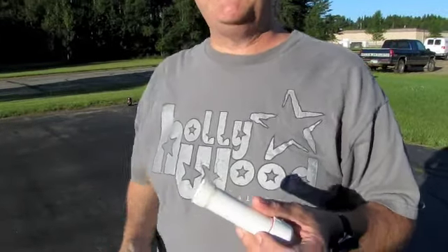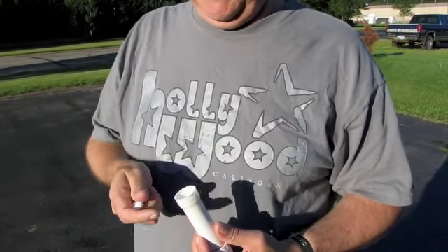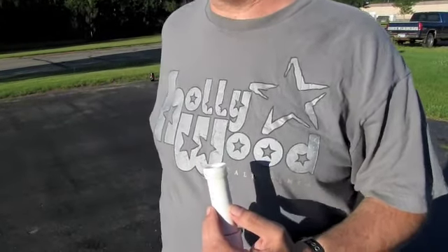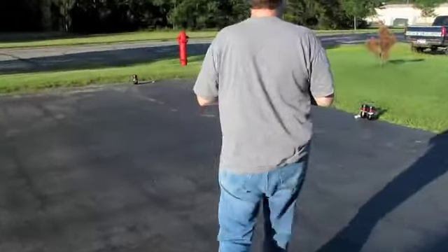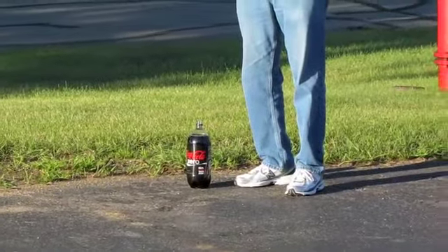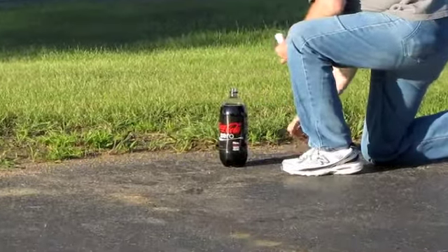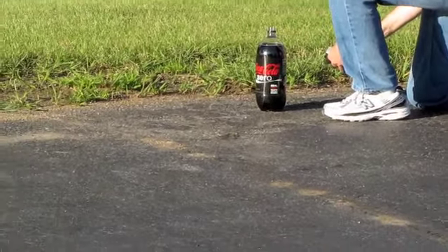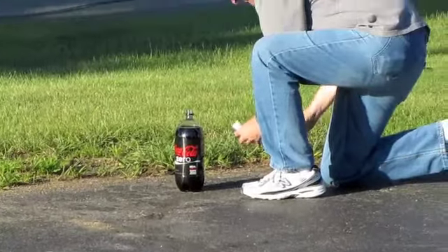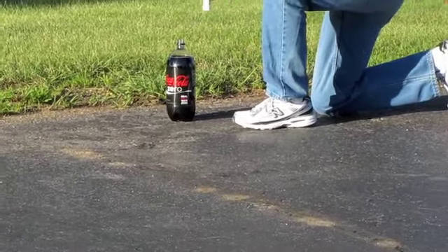Experts have told us five Mentos is adequate, so that's what we'll try. Although there's room for six or seven or eight, but I don't know if it's necessary. It's either going to work or it's not. We're going with the three-hole fountain display in our test run here. The key, of course, is to not let the paper clip fall out while you're screwing the lid on — it'll be a premature launch and nobody likes that.